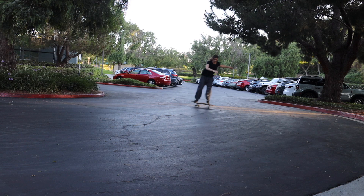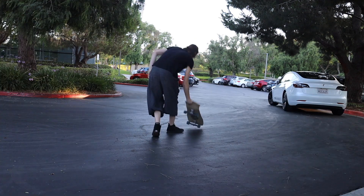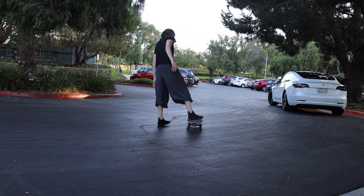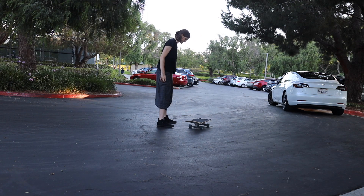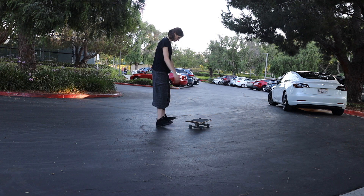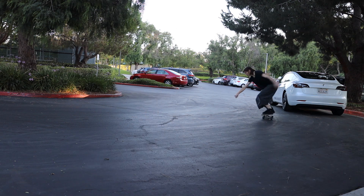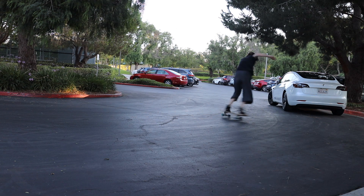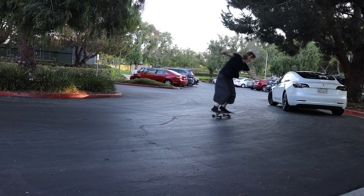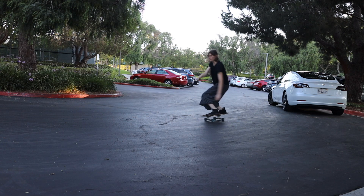The last tip is to use your knees — bending and extending them a lot like with regular slides, as we talked about in the front side slide video. Generally, you want to approach with your knees bent, then decompress and extend off those knees into the slide. You can then bend again as you're doing that correction switch slide.